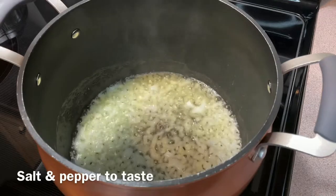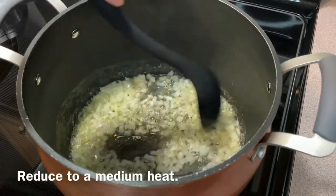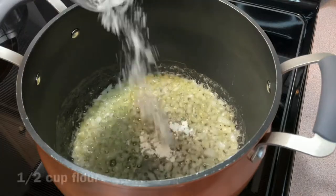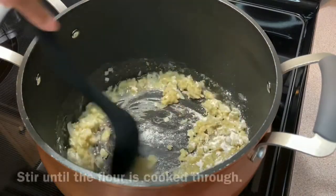You can reduce the heat to medium to prevent any of the upcoming ingredients from burning. For the soup to have its thickness, we're going to make a roux by adding half a cup of flour and stirring until it's cooked through with the butter, onion, and garlic mixture.